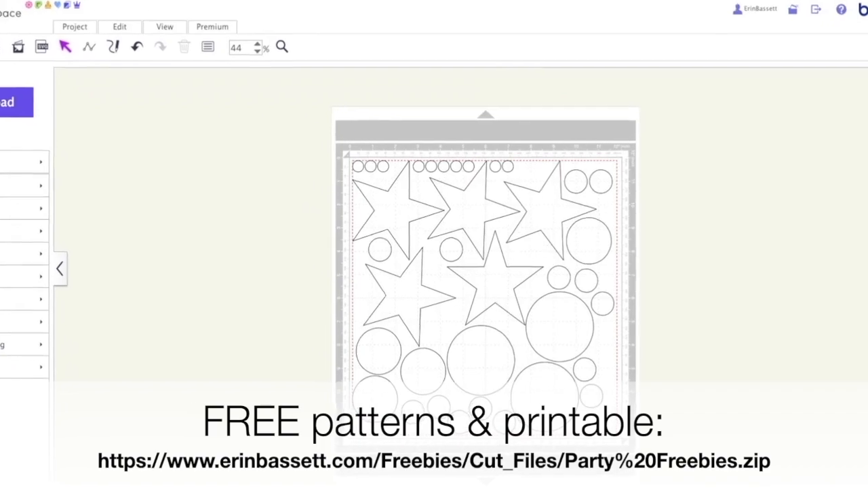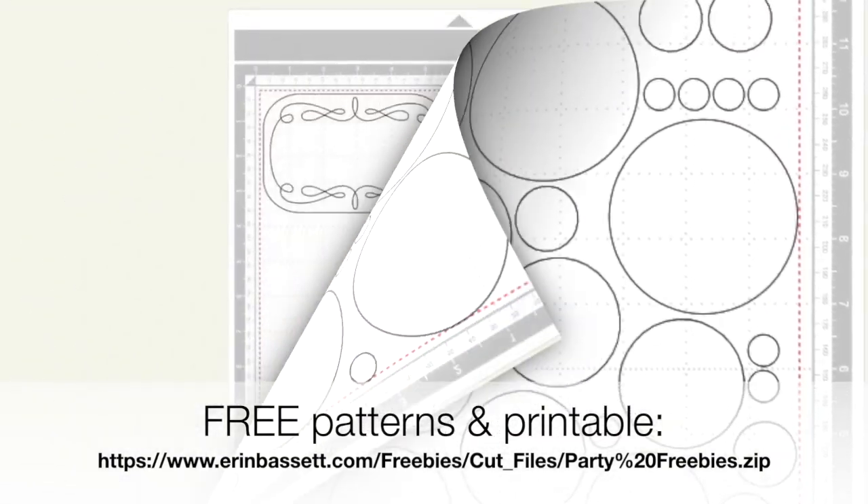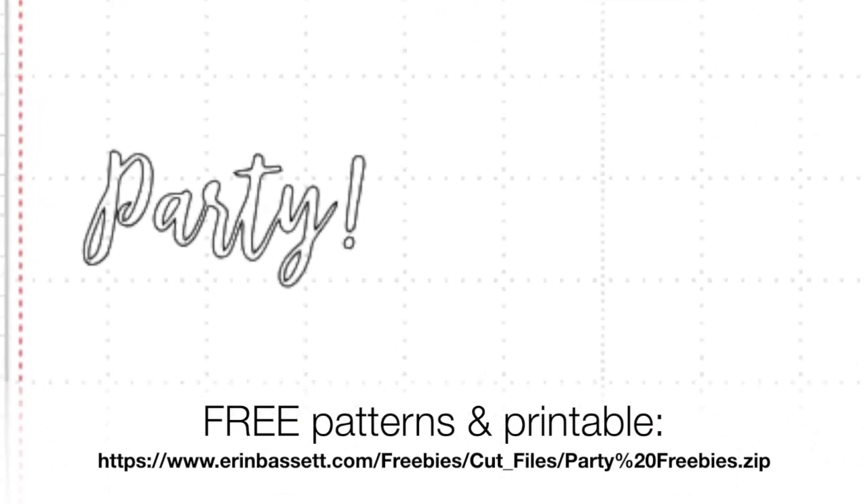So to get started, download these free files from my website and in it there's Scan and Cut patterns as well as a printable for you to print.